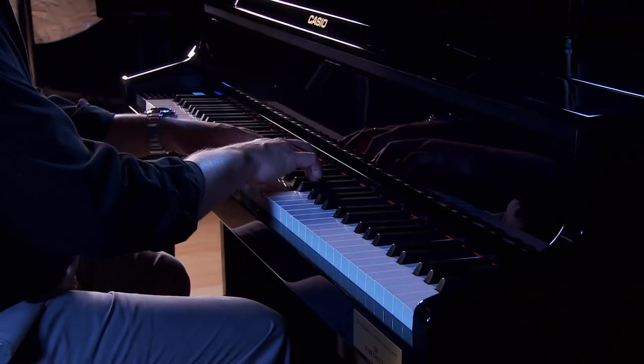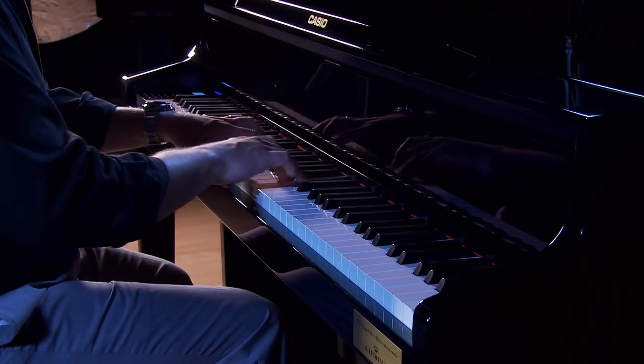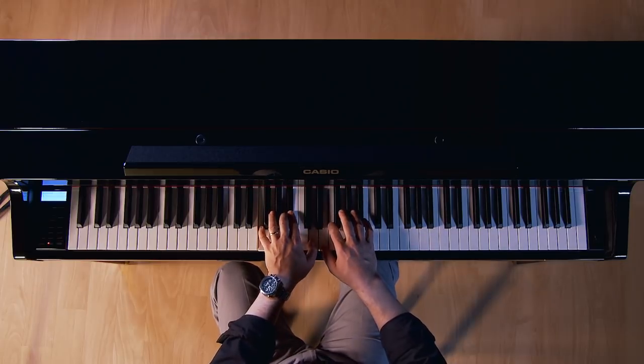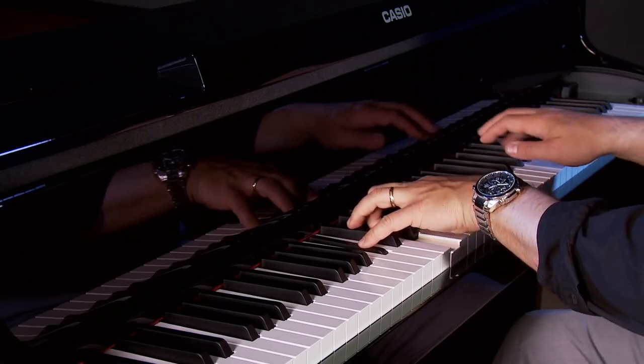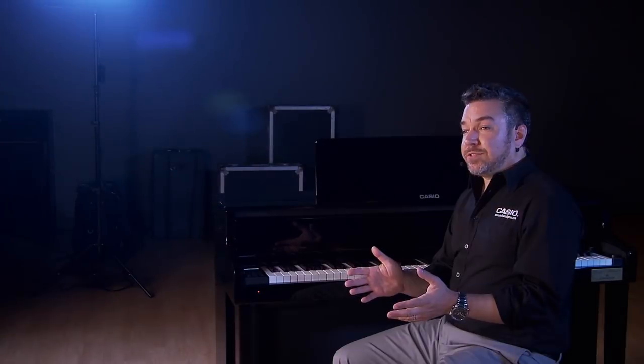There are several varieties of each piano along with a host of other instruments to complement your playing style. The piano sounds are augmented with realistic damper and string resonance, and on some models aliquot string resonance and open string resonance.